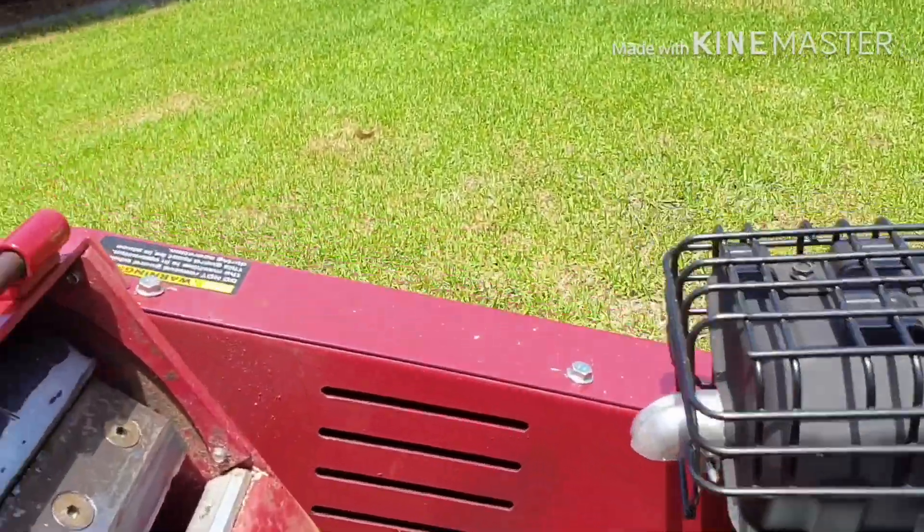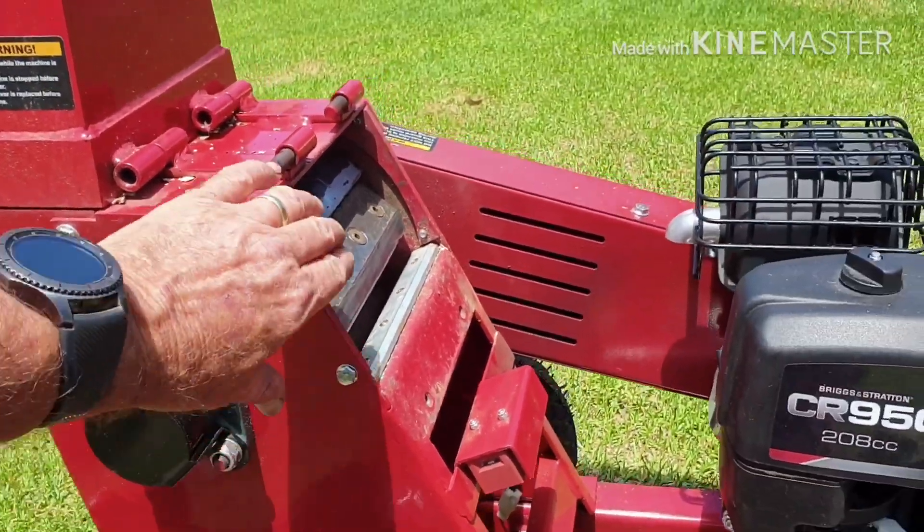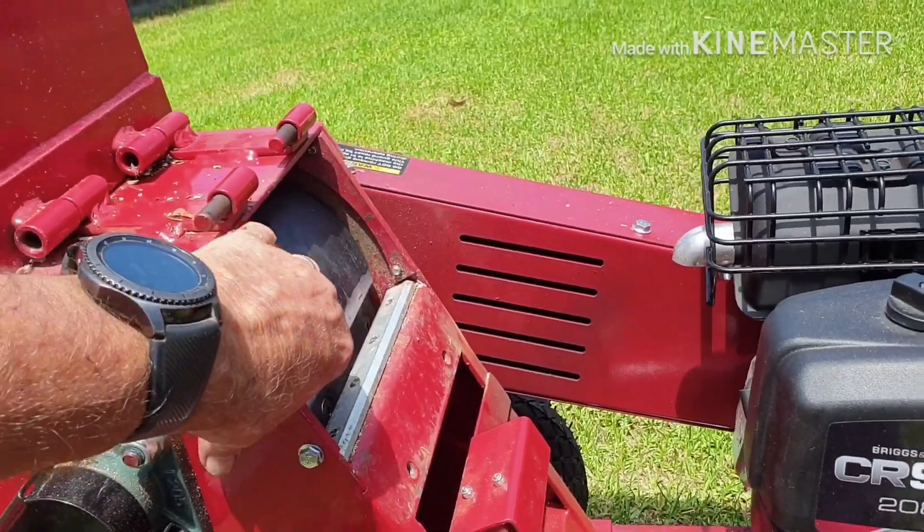I've just put two tanks of fuel through the chipper. This is the Full Bore from Bunnings.